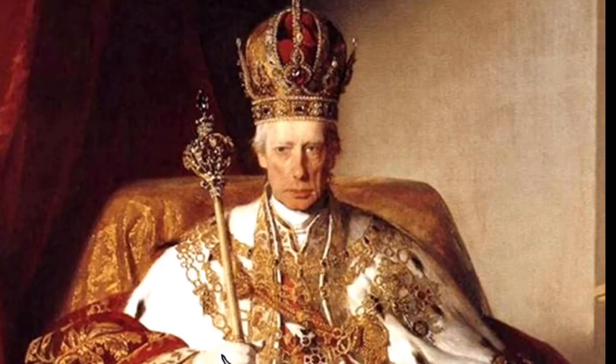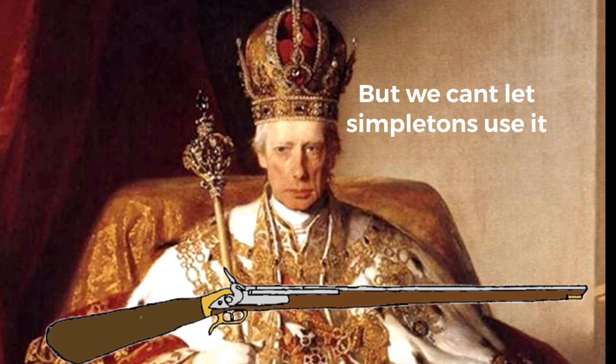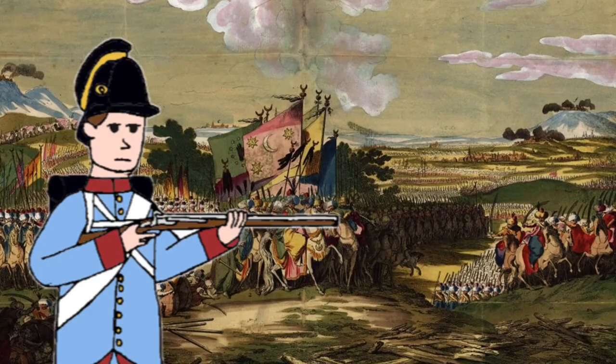When the Girandoni air rifle was first pitched to King Francis II of Austria, he was quite impressed with the gun. For such an innovative weapon, he suggested that the rifle should be deployed to the best units, as he believed it would be far too difficult to train a regular soldier given the amount of complexities. With that said, the Girandoni air rifle was issued to Tyrolean sharpshooter units, and it was used in combat during the Austro-Turkish war with great effectiveness, according to the soldiers who used them.